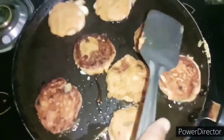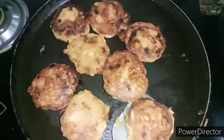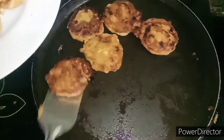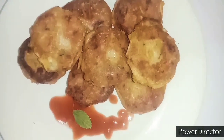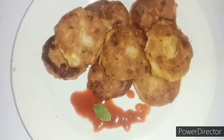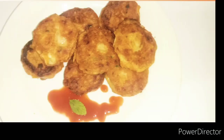Flip them and fry nicely from both sides. Look how beautifully they have fried! Now we will serve them. Here is our final look of the chicken shami kabab — try it and enjoy it! Thanks for watching, bye bye!